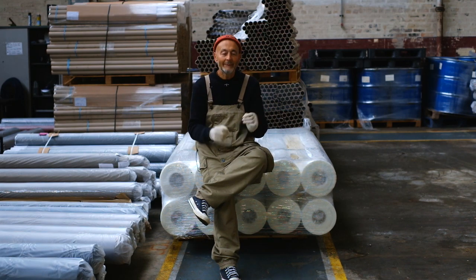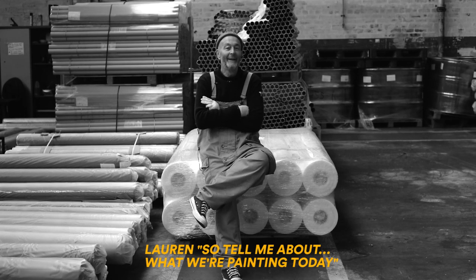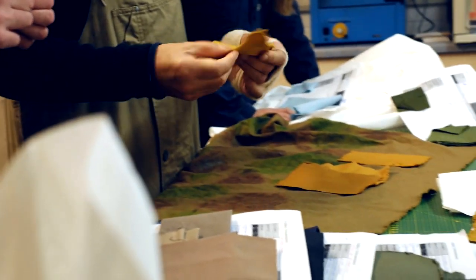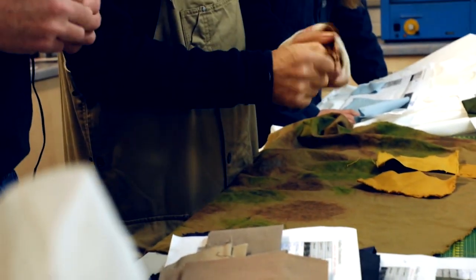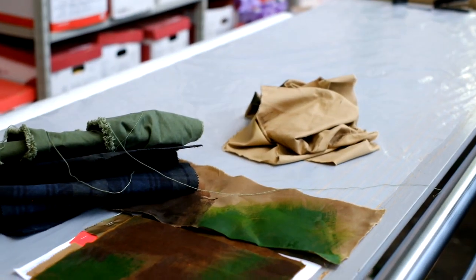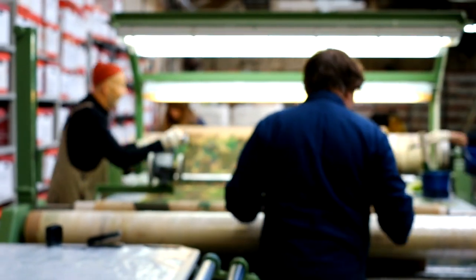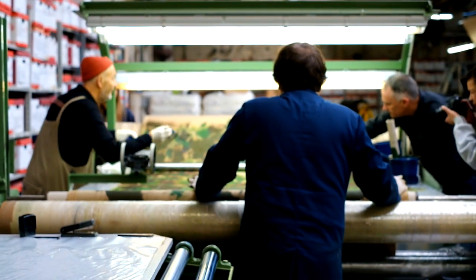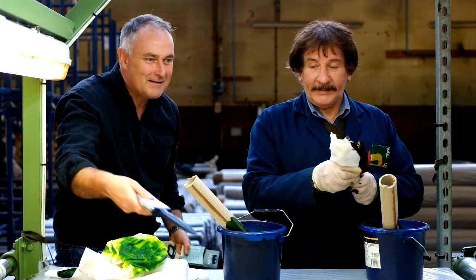We're taking a 400 gram canvas which we've dyed in a very bright tan colour — quite a yellowy khaki — and then we've proceeded to hand-paint that canvas with paint, brushes, and sponges. We've actually painted the camouflage with four or five of us.